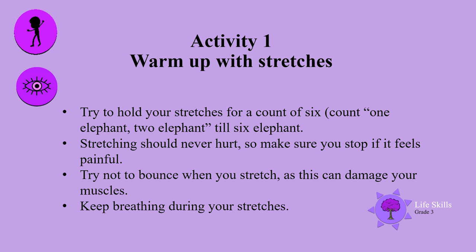Warm-up with stretches. Try to hold your stretches for a count of six — count one elephant, two elephant, till you get to six elephant. Stretching should never hurt, so make sure you stop if it feels painful. Try not to bounce when you stretch, as this can damage your muscles. Keep breathing during your stretches.